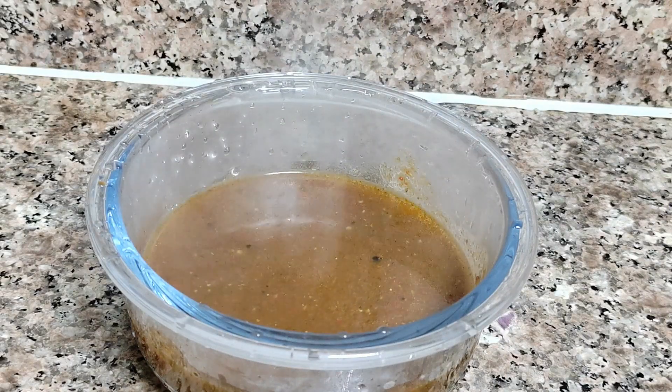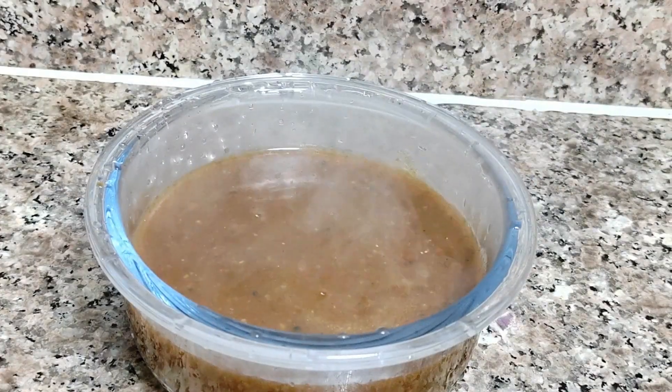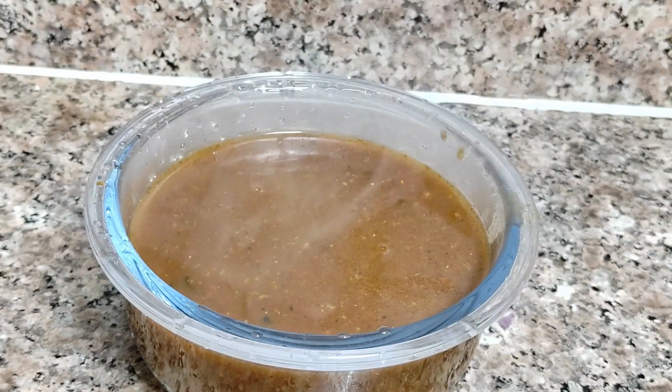This pepper recipe is very easy to cook. I will tell you how to cook this recipe. Hi guys! Hello everyone! Welcome back to my YouTube channel Webby's Cooking and Vlogs.